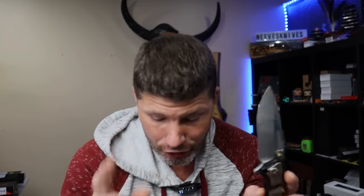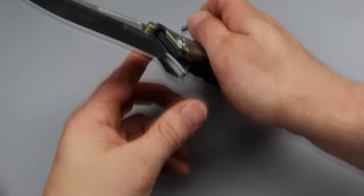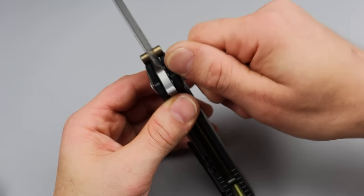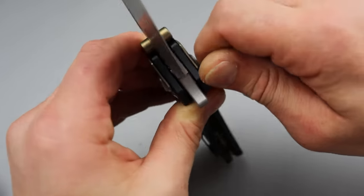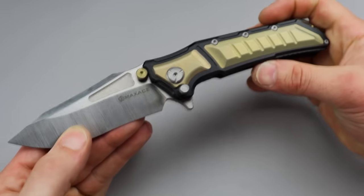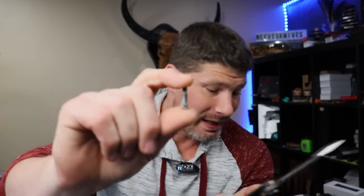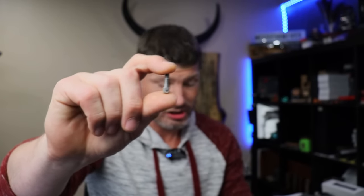With it disengaged, you can just open and close it all you want. But once it's engaged, it's going to lock that frame lock in place. The third one is a 195-thousandths hardened steel pin that goes through the titanium and through the blade, making it basically a fixed blade. It's impossible to fail after that. In order to fail it, you would have to sever basically a 200-thousandths hardened steel pin, and fail the frame lock and the lock that's holding the frame lock.